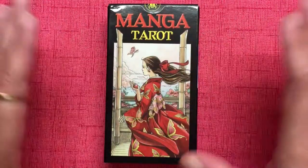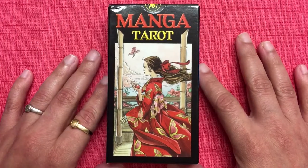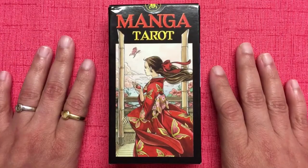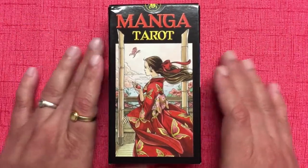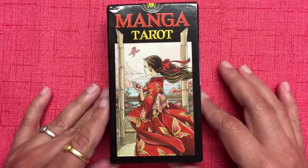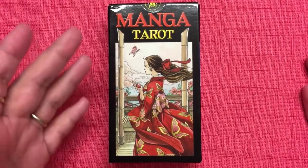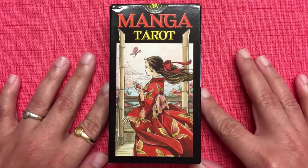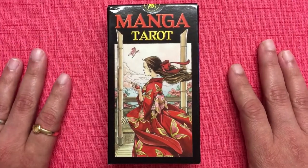Hey guys, how are you doing? This is Madhvi from taroticallyspeaking.com, where I blog about the things that I've learned from and about the tarot cards. I also review tarot decks and books, and I make these tarot videos for you so you can enjoy these decks and books as I review them. I also do tarot readings and mentor students who are interested in learning tarot and perfecting their reading skills.